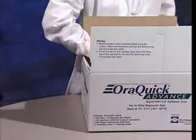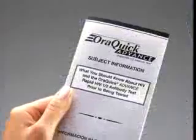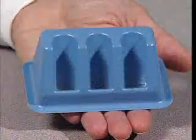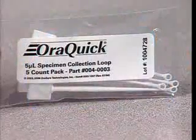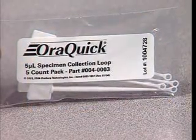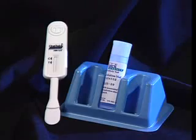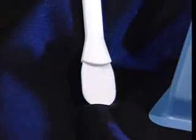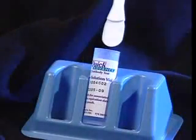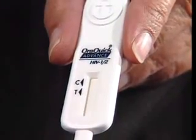With each case of test kits, you will receive the following items: a customer letter, product insert, subject information pamphlets, reusable test stand, collection loops for use with plasma, finger stick, and venipuncture whole blood samples, pouched assays including a developer solution vial, and a test device.